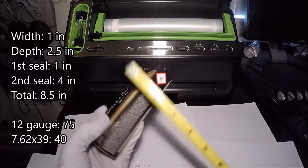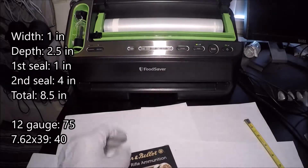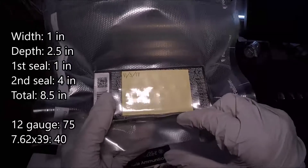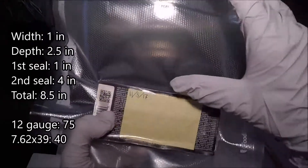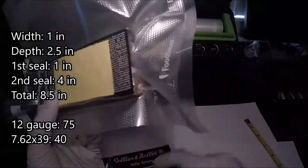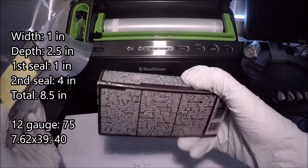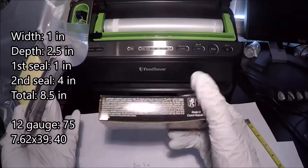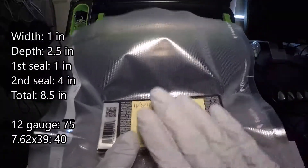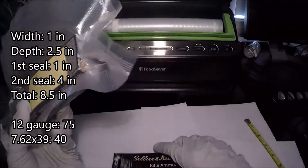As I mentioned in the previous two videos, when you look at the measurements it's going to be about one inch by more or less two and a half inches on the box. You're going to want to accommodate for about one inch on the bottom seal and about four inches on the top seal. The reason you don't want to multiply anything by two or accommodate for all four sides — or really four out of the six sides of the box — is because half of the bag is going to go over the top and the other half is going to go under.